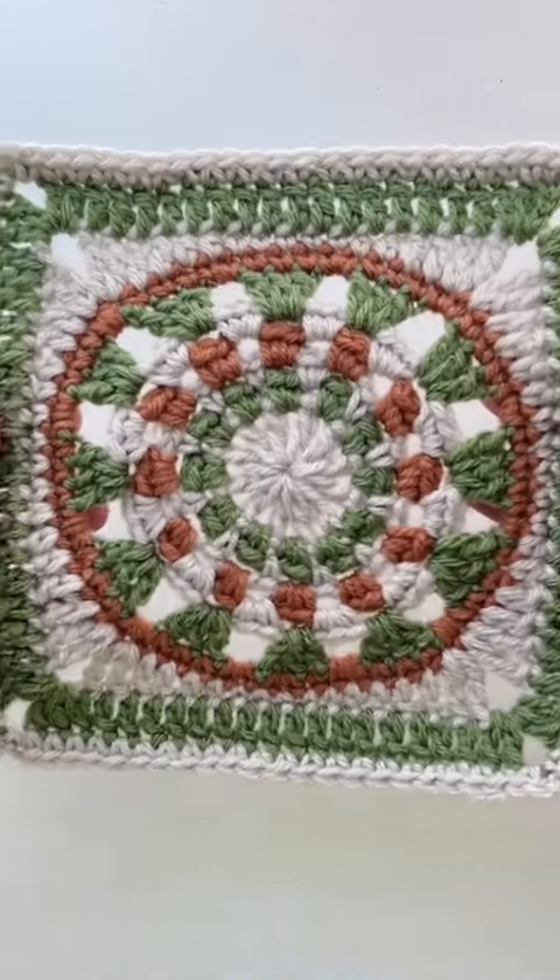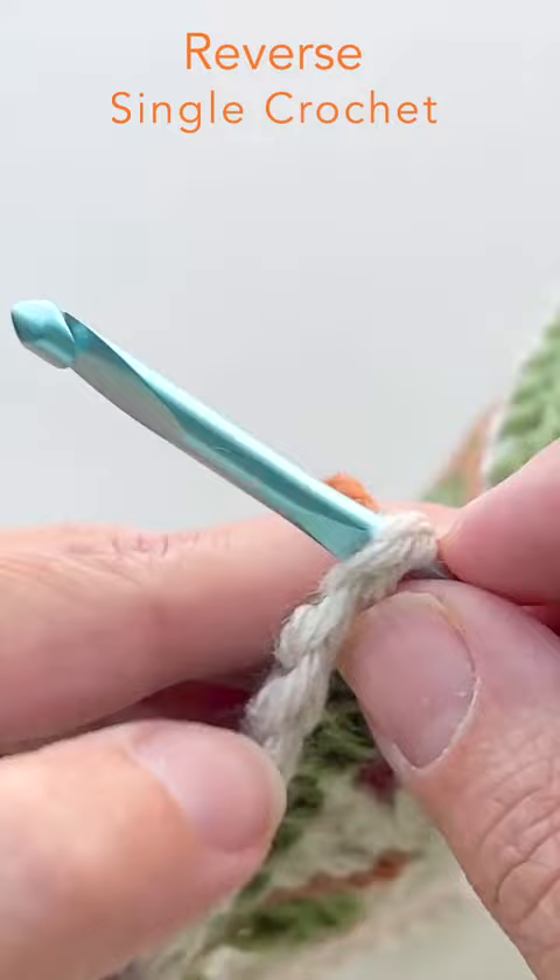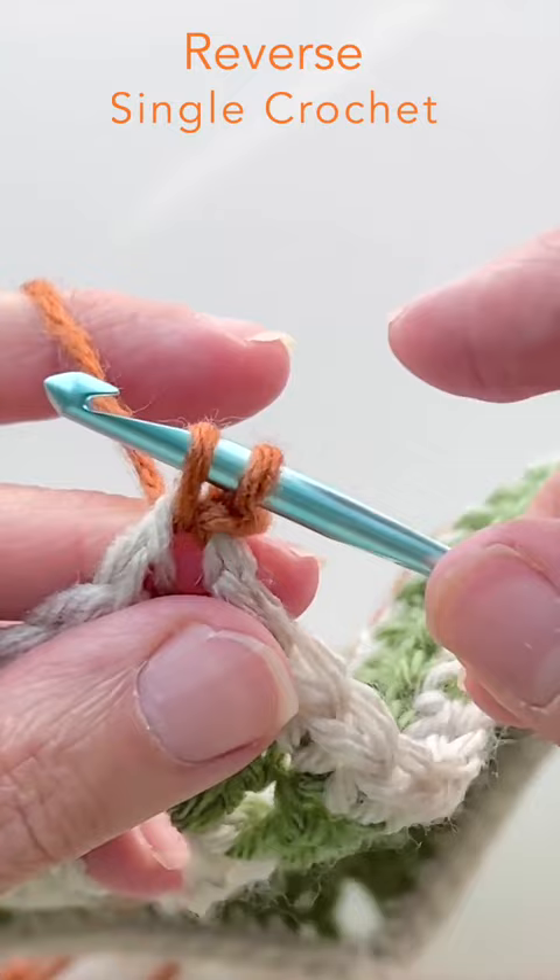Today we're going to do a reverse single crochet. We start in a corner of our square and join our yarn with a regular single crochet, then we're going to work in the opposite direction that we normally do.